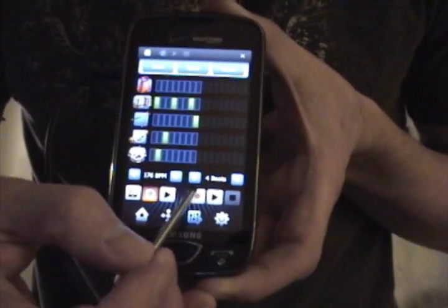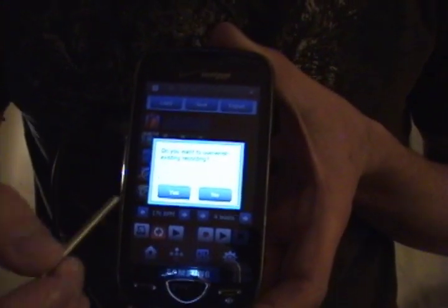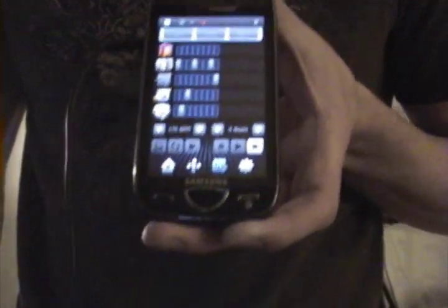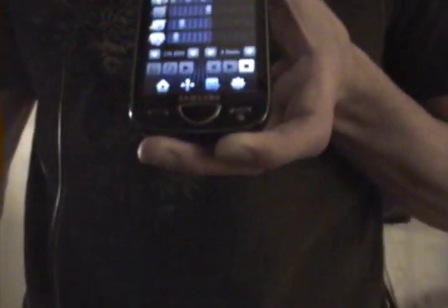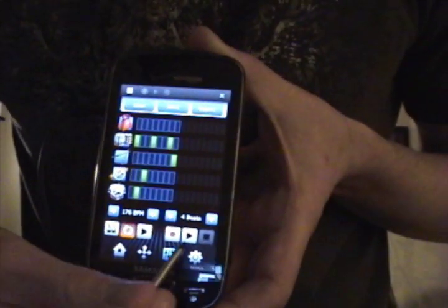You can also record if you wanted to — press the record button. It will ask if you want to overwrite; go ahead and overwrite. Then you can record, stop it, and play it back.